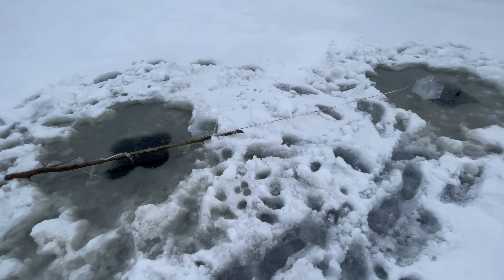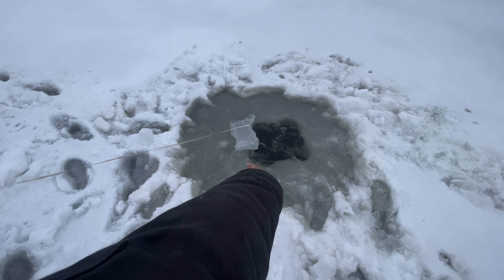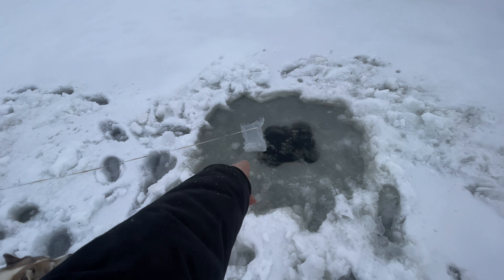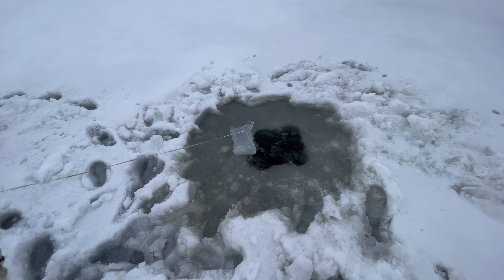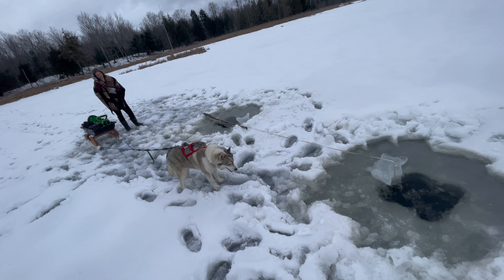Instead of going and getting another stick, I just tied the line on the end there and hung a piece of ice off the edge here, so the line goes down and over and it's not up against the edge. Hopefully we get a couple — see what happens.